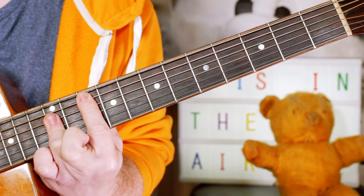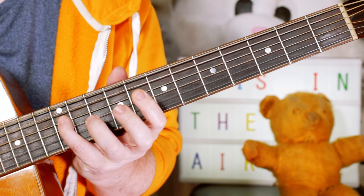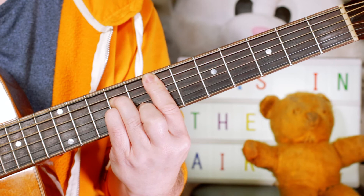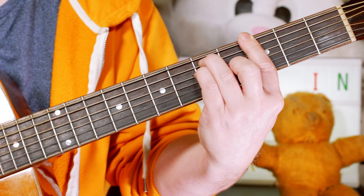And then for the chorus: C, F major 7 — and I'm just adding a little D to C on 12 and 10 on the D string. C, F major 7, E minor, quick C, C, A minor, A flat, G. And that G takes us back into a repeat.